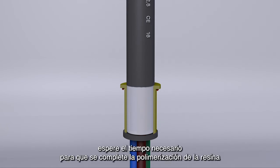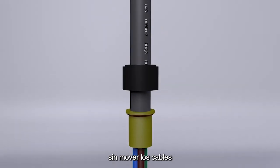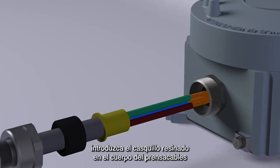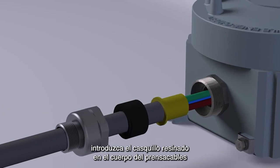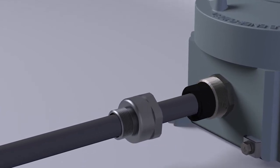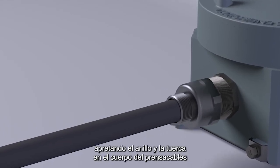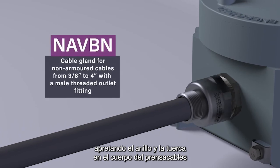Wait the time necessary for the complete polymerization of the resin without moving the cables. Insert the resin-filled bushing into the body of the cable gland previously screwed to the enclosure. Complete the assembly operation by tightening the ring nut and the nut on the body of the cable gland.